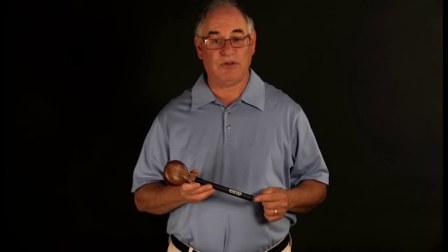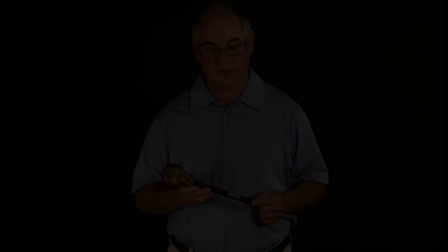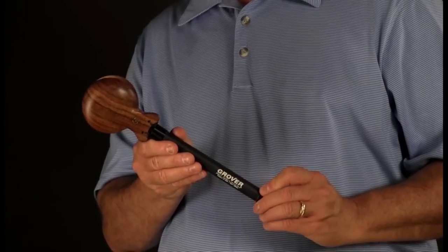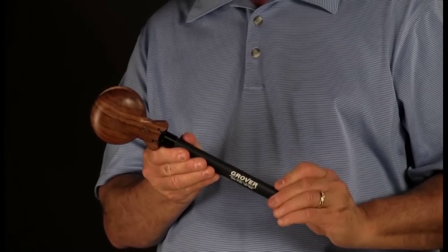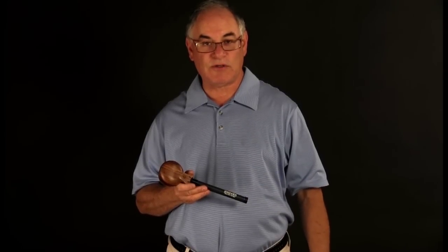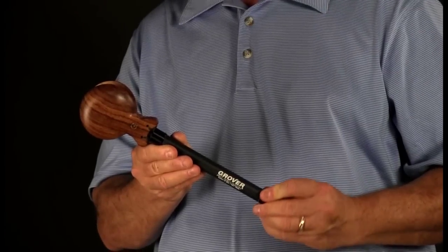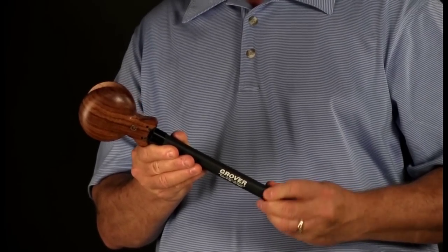Adjusting the tension allows you to dial in optimum response, facilitating effortless execution. Reducing the tension helps facilitate soft passages. It also facilitates redoble or flamenco rolls. Increasing the tension is beneficial for louder bravura playing.